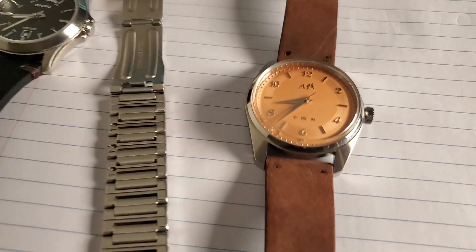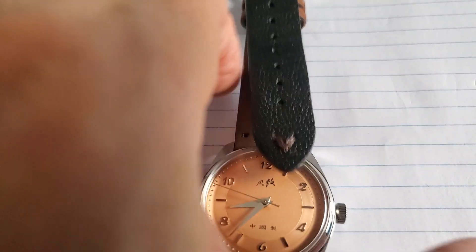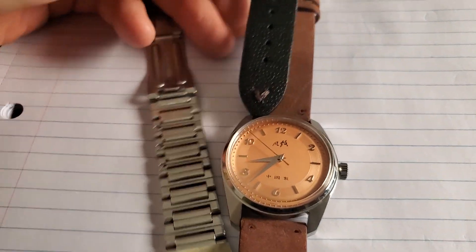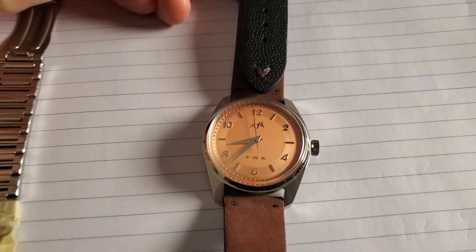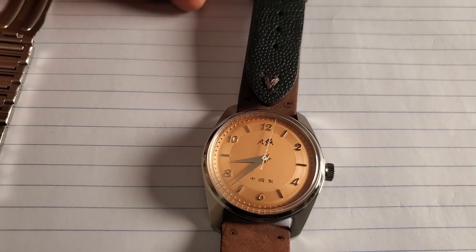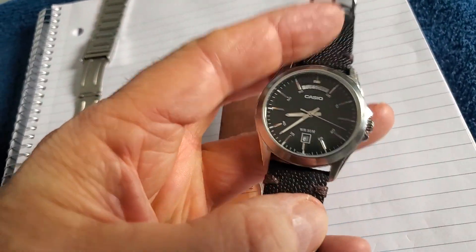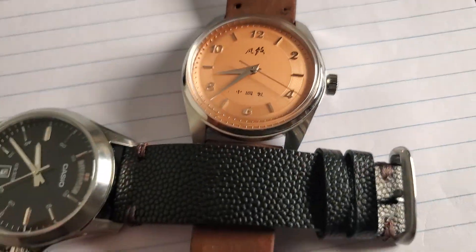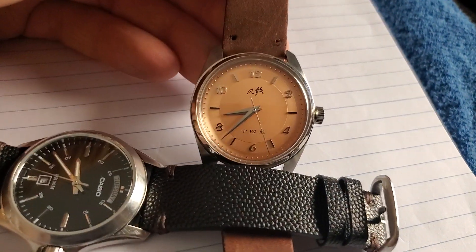Now we get into the meat of this discussion. The watch was sold with a black textured leather band. And I hate to say it, but there is no way that a salmon watch is going to present itself visually properly with a black textured leather band. A black leather textured band looks phenomenal on a black watch, but it is just plain way too heavy for a nuanced and delicate salmon color.